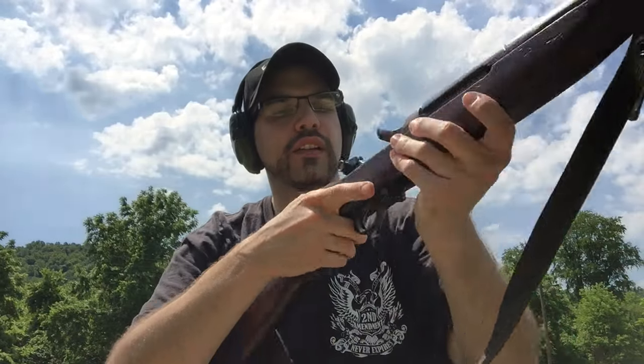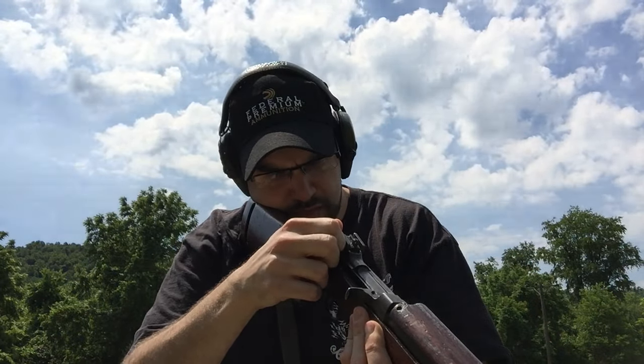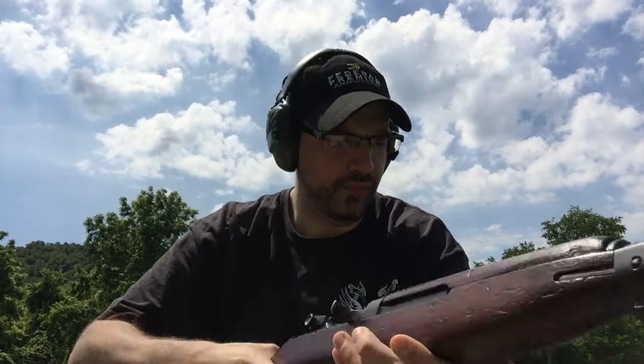Looks like it's still grouping a little bit to the right. Let's go down and take a look at it really quick.